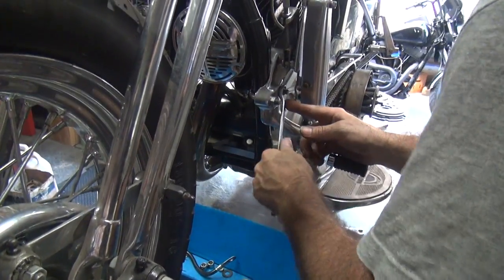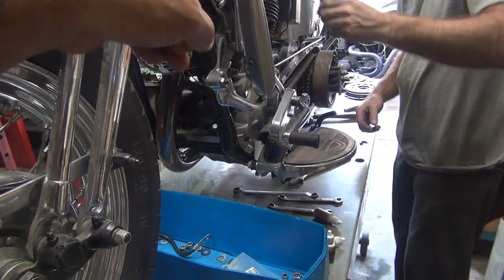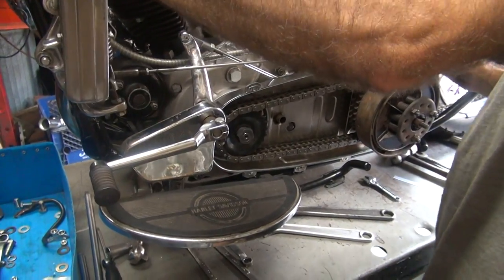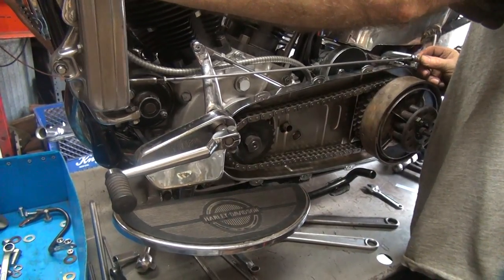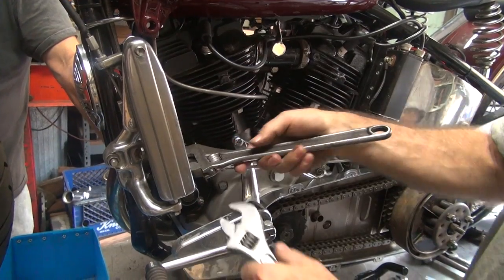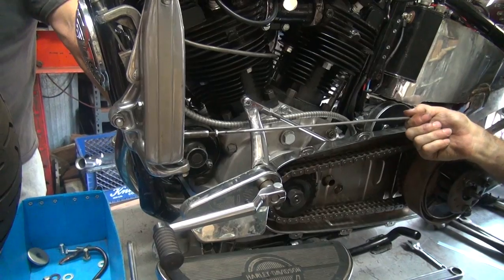Did you get that at the swap meet? Yeah, $40 for that mousetrap. That's a good price for a mousetrap. I paid $5 for that cover. Look at the gap we've got now. Now you've got to shorten up the rod. Why is it still sticking though? Is it not supposed to stick? The clutch isn't working. I'm looking at the clearances on our shaft — I'm going to turn this over slightly more. It's clearing it but it's too close. It's going to work.